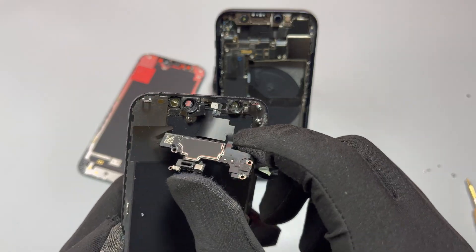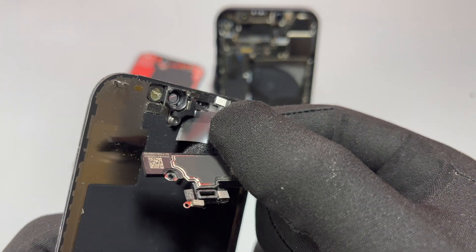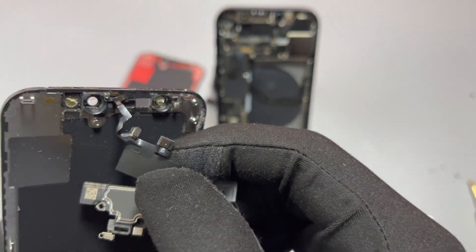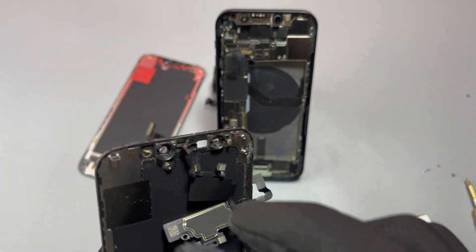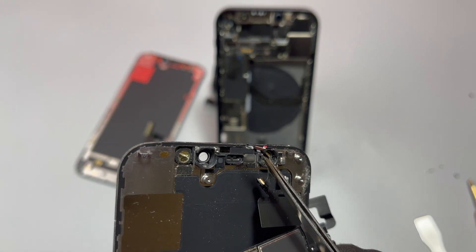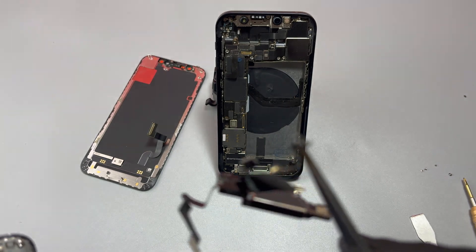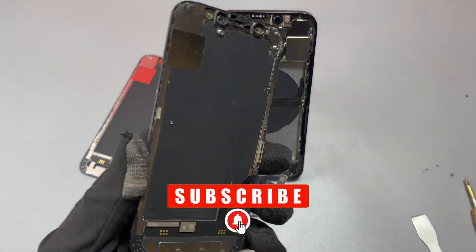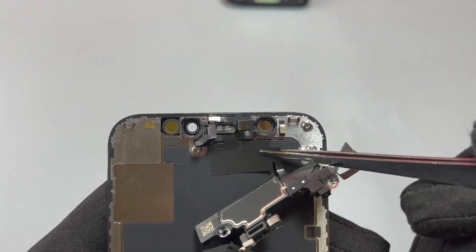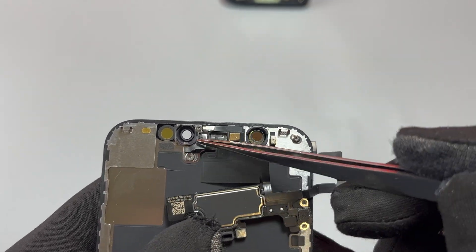It is critical to heat the front first, then grab the part and start to pull on it very slowly. Do not use excessive force because you risk damaging the flex cable — it is very tiny. If you accidentally break anything on this, your Face ID is gone and there is no way to recover it.